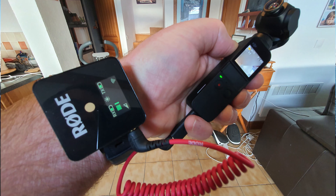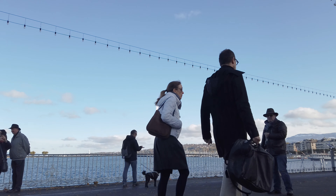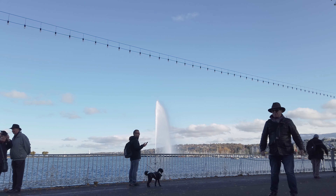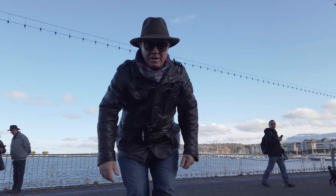My solution was to get one of these Rode wireless mics and attach the receiver end onto the wristband of my watch. The transmitter end is down in my coat somewhere and I'm just using a lav mic. It works really well — it's very unobtrusive, you don't notice it, it doesn't weigh anything. And because the Rode is wireless, I can do what the broadcasters do and walk into a shop like this.